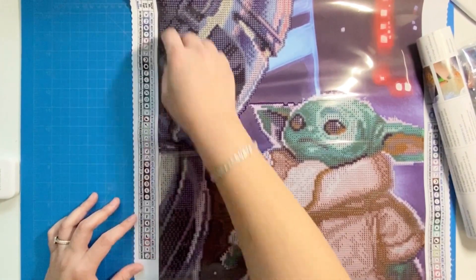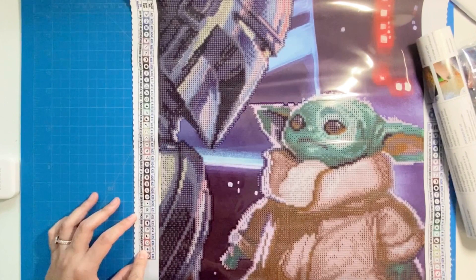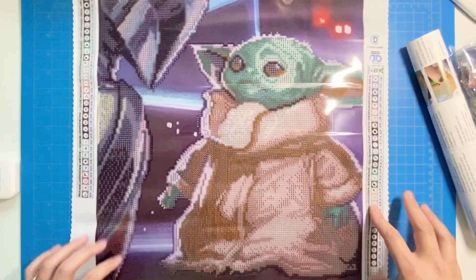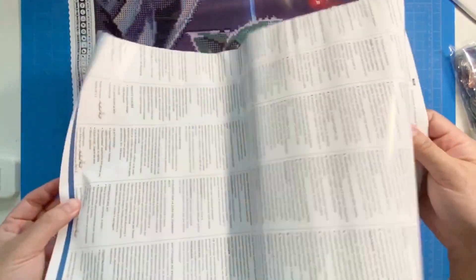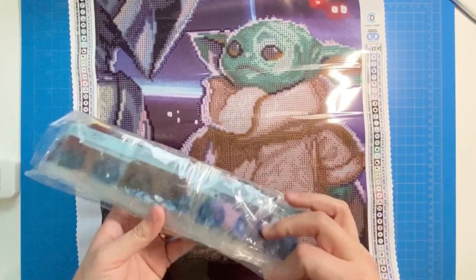There is the DMC code next to each symbol, and the legend is on both sides — awesome. And then there are the instructions, which most of us know how to diamond paint so I won't be needing that. Let's look at the drills.